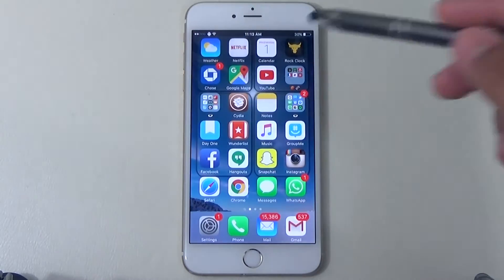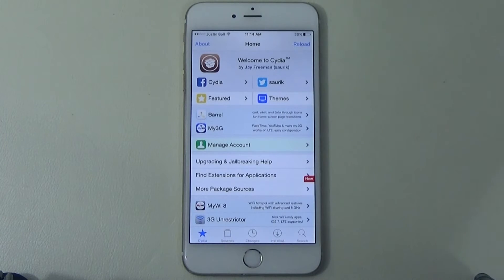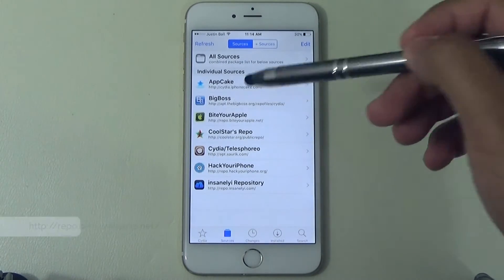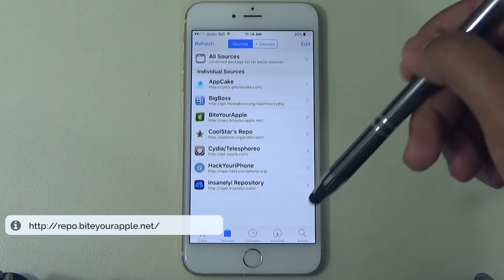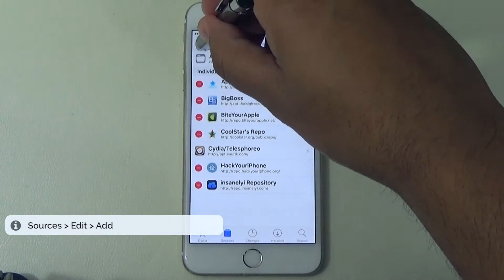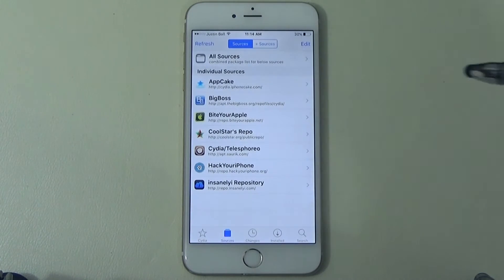Step one — go ahead and open Cydia. We're going to add the source. I already added it but I'll show you. You want to make sure you add this source — it'll be in the description below. If you haven't added a source, go to the top left where it says Edit, then Add, add the URL, hit Add Source, it'll save and you're done. Source added.